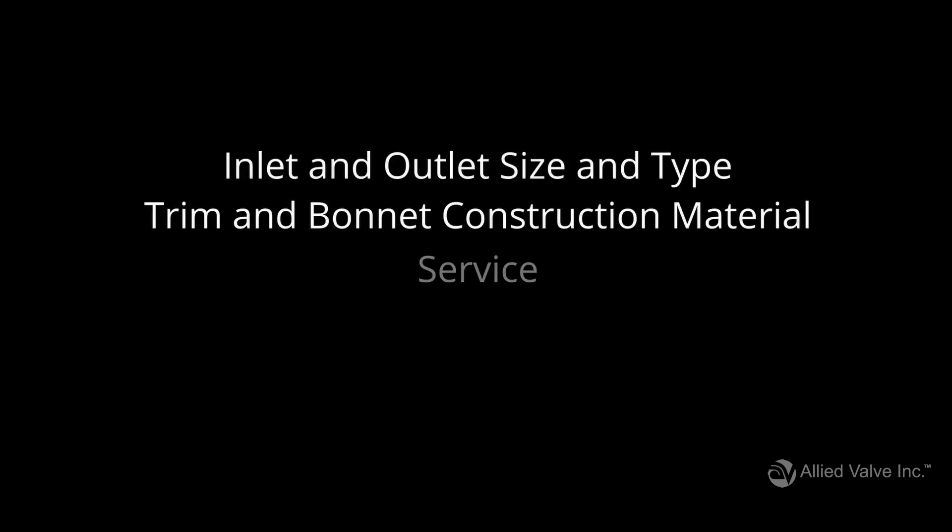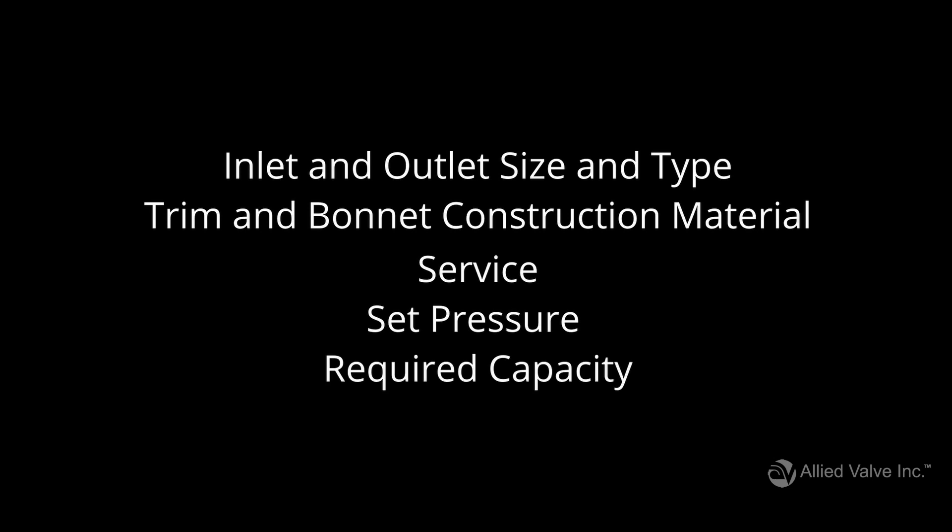All the information we just covered is required to purchase a valve. Now we're going to go through some smaller details that you don't necessarily need to provide, but will help guarantee you get the best valve for your application.